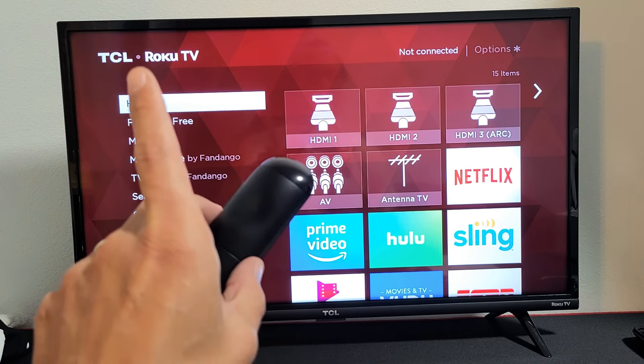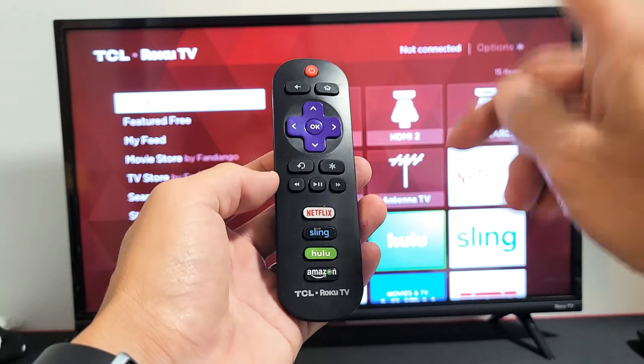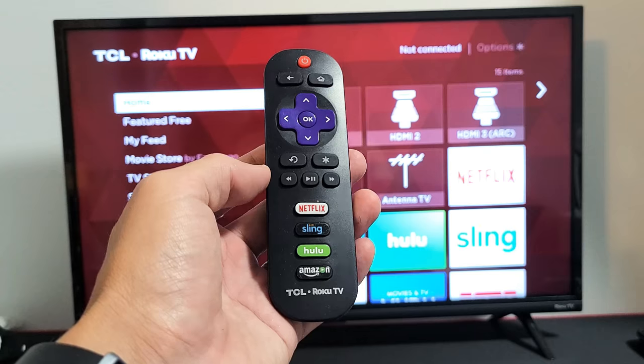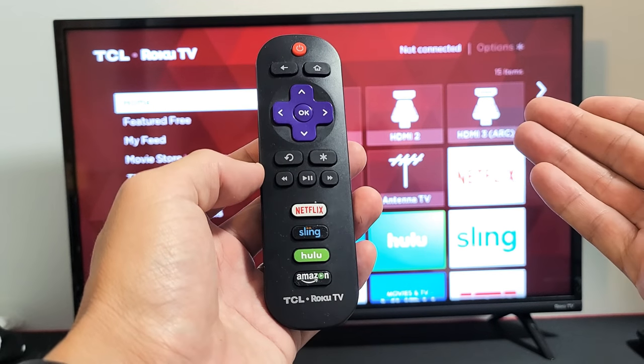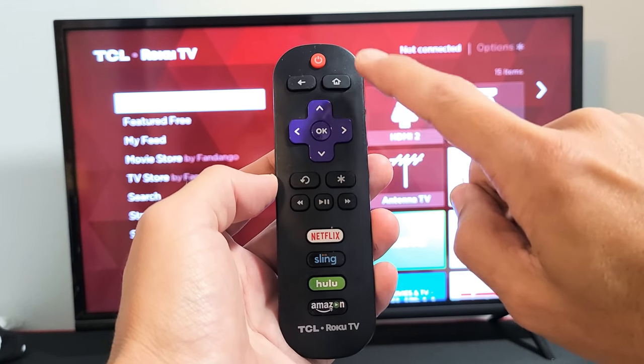First and foremost is this step right here. What we're going to do is reset the TV, or basically restart it, using the remote. It's a special key combination. So you have to press the home button up here five times.